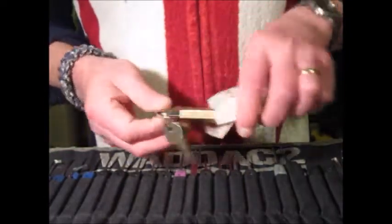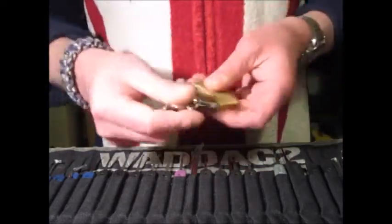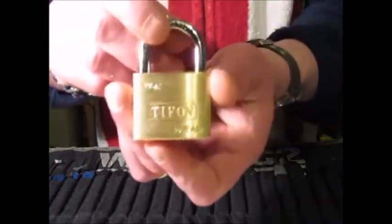I think they do contain little spool pins. I'll show you the bitting on the keys afterwards — that's the brass padlock.